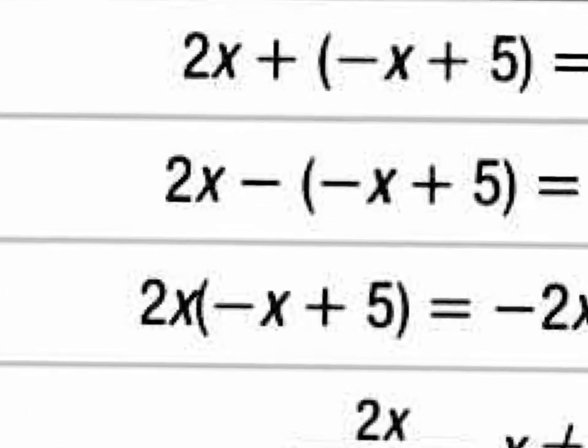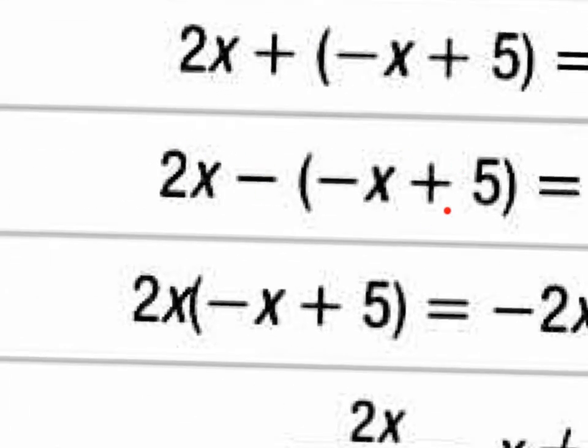So as you can see, they have f of x minus g of x. f of x is 2x. The g of x they put in parentheses because this minus sign needs to be distributed, which will change it to a positive x and change that positive 5 to a negative 5. So what is 2x plus x? That's 3x. And when you distribute the minus sign to the plus 5, it just becomes minus 5. So your answer is 3x minus 5.